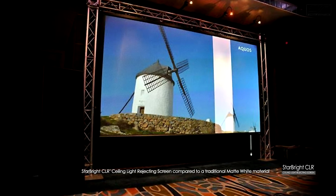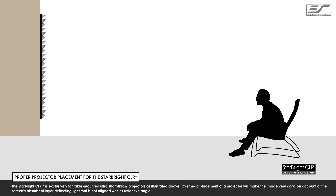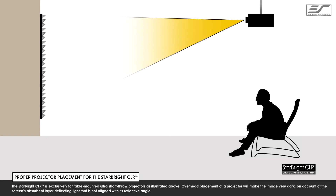The Starbright CLR can increase contrast by 100 times that of a matte white screen. The Starbright CLR is exclusively designed for table mounted ultra short throw projectors.